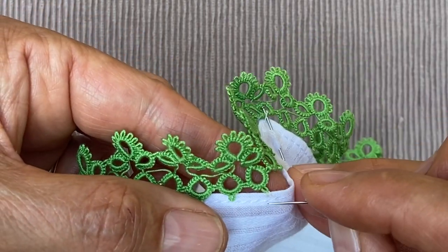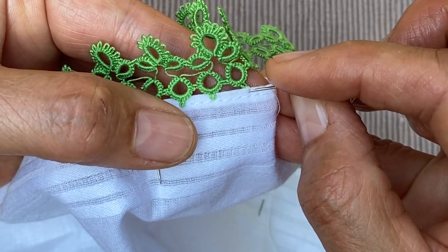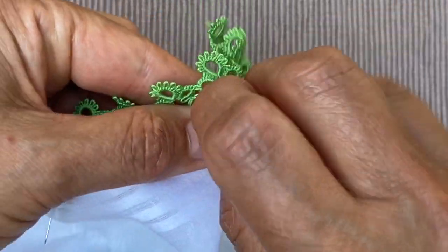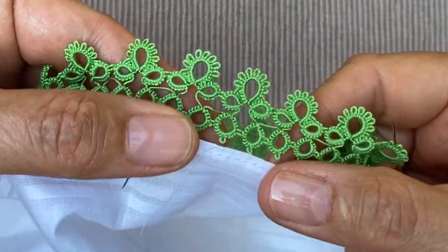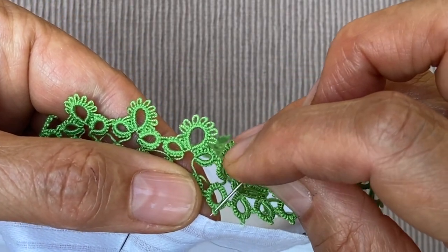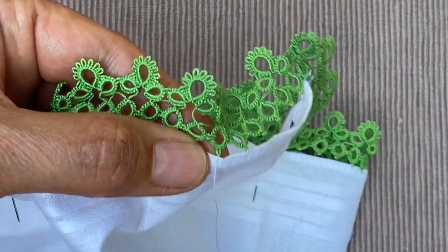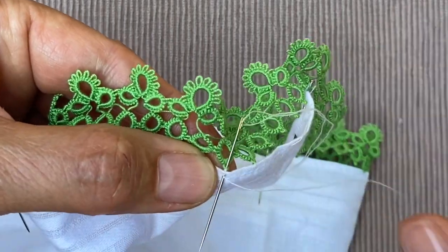And then, so it's invisible really, I'm going to push my needle through inside the tiny hem here and come out in line with the next picot. And then needle through the picot and back through on the edge of the fabric. And one more time, through the picot and the edge of the fabric.